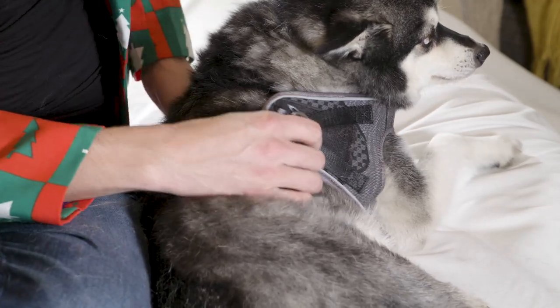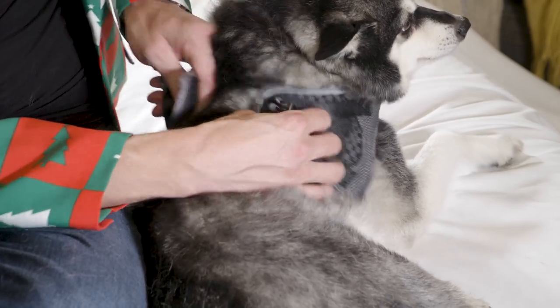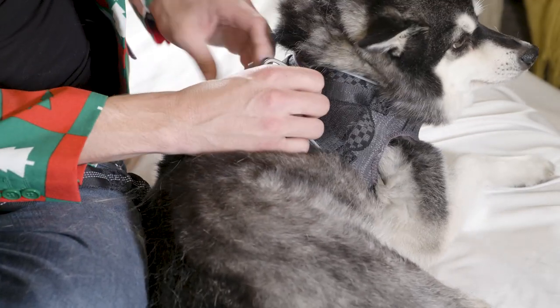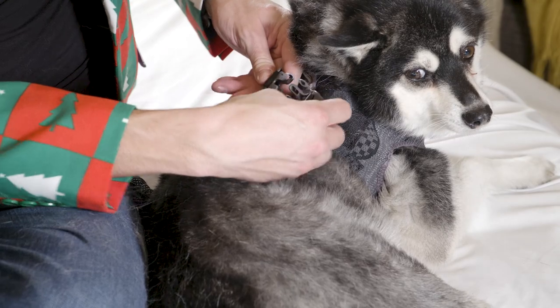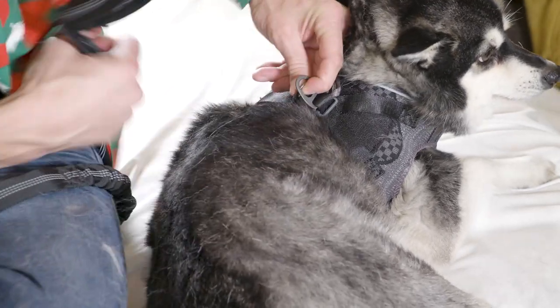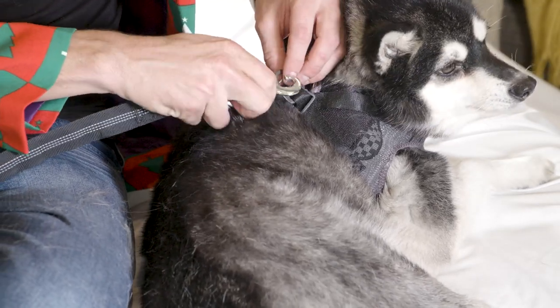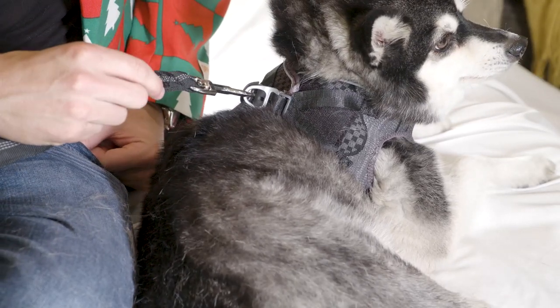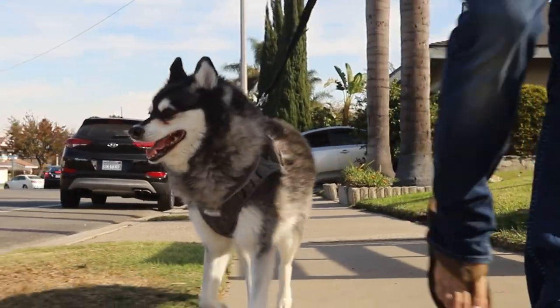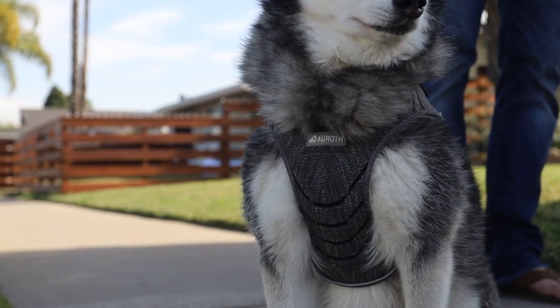So to demonstrate, you can see Juno ready to go. We'll go ahead and quickly apply the Velcro to allow for the security, then clip the polycarbonate buckle. And then, as we just demonstrated, utilizing our bungee leash or any type of leash, we just hit the clasp on the two metal security tabs and we're ready to go. Thanks so much, Juno.